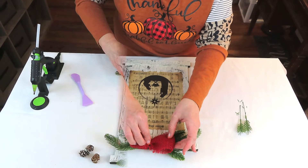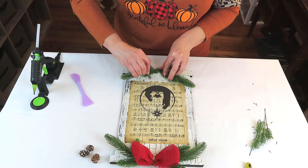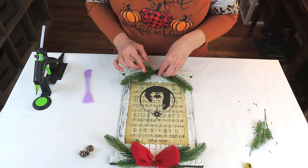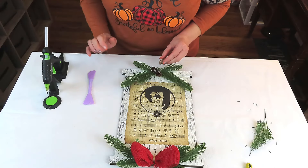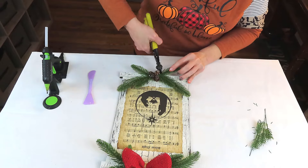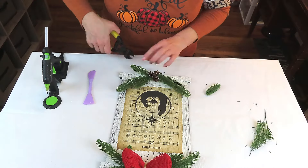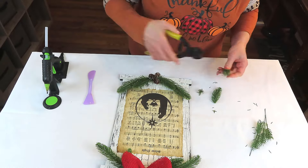I'm going to do the exact same thing with the greenery at the bottom, but instead of adding a bow we're going to add in three little tiny pine cones. I'm making mine a shelf sitter, but you can absolutely make this a hanging sign by adding twine and beads or whatever you want. When I set it up I realized the greenery at the bottom was just hanging down and looking a little wonky and smooshed, so I'm going to snip off those two pieces, shorten them up just a little bit, and then reattach them with a little more hot glue.